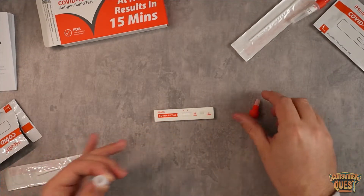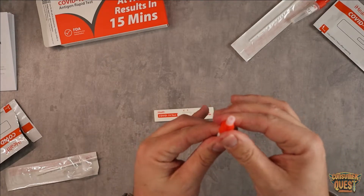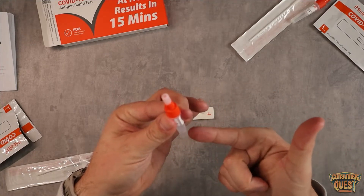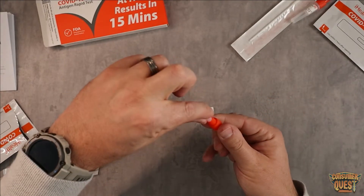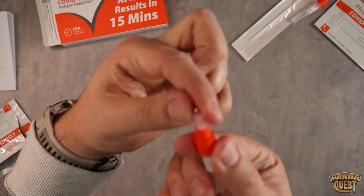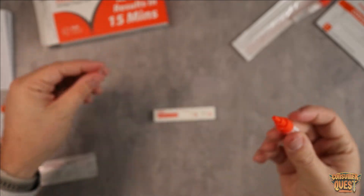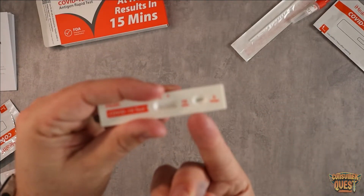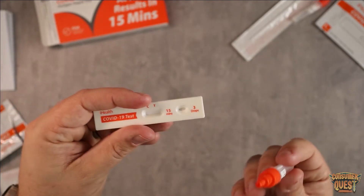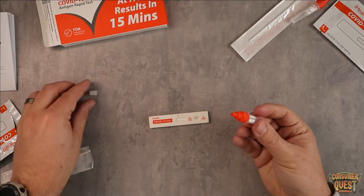Now put the swab off to the side, put that away, and put the lid back on. Now you've got the testing fluid — all the fluid from my nose — inside the container. What I'm going to do is unscrew the little cap on top, the small one right here, and then take this fluid and put three drops into this little dot right there. So we're going to do one, two, three, and that is it.